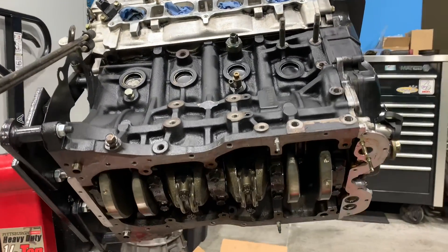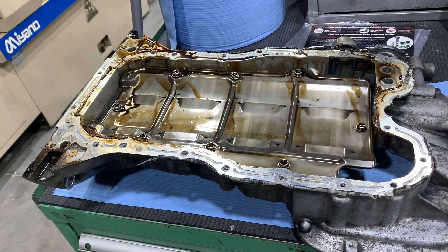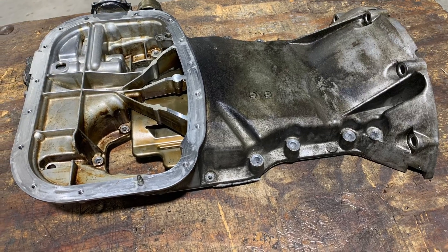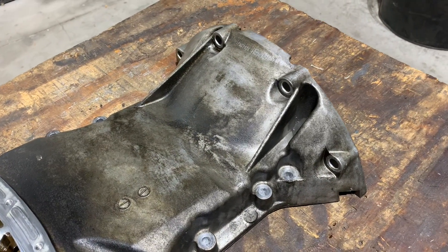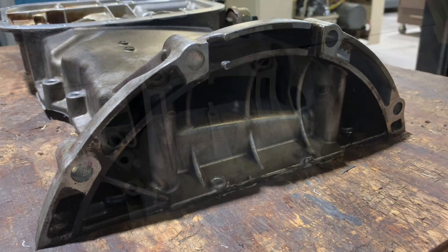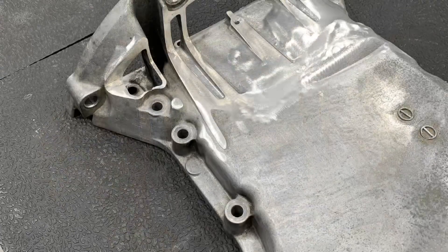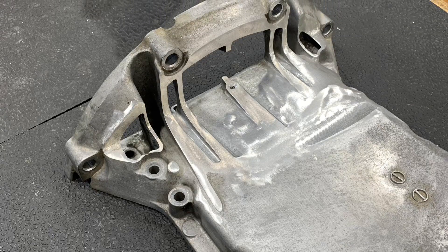One thing that's necessary when swapping the Beams into an AE86 — if you have a power steering rack — is to remove the mid oil pan off the engine. There's an area on the bottom of the oil pan that contacts the steering rack, just near the back where the flywheel attaches. I'm going to remove quite a bit of material. Take note of the areas that are cut away. This is required if you have a power steering rack. If you're using a manual steering rack, it's not required.